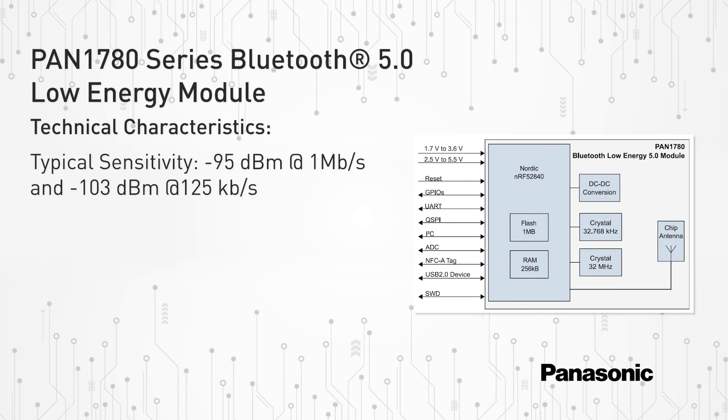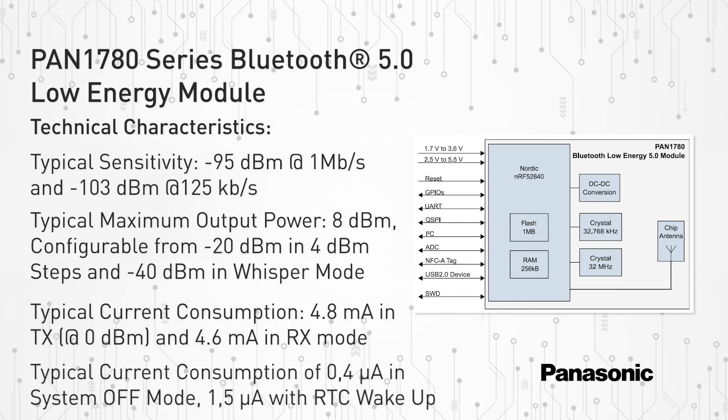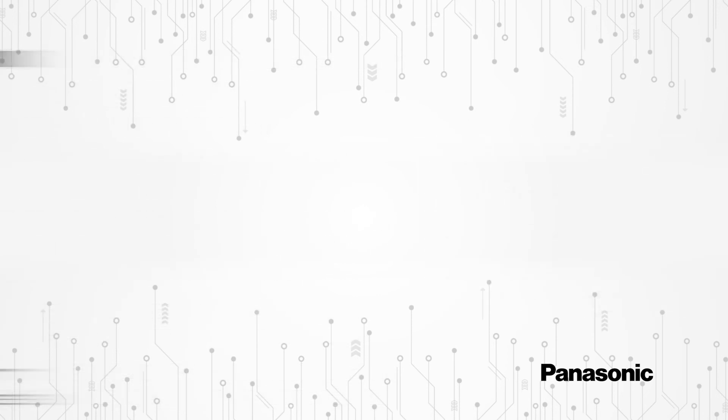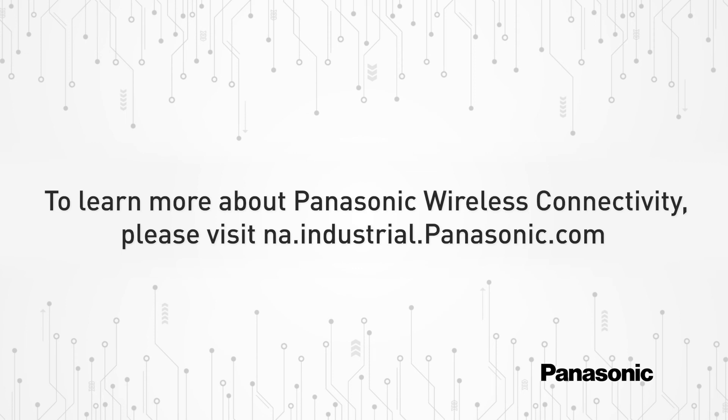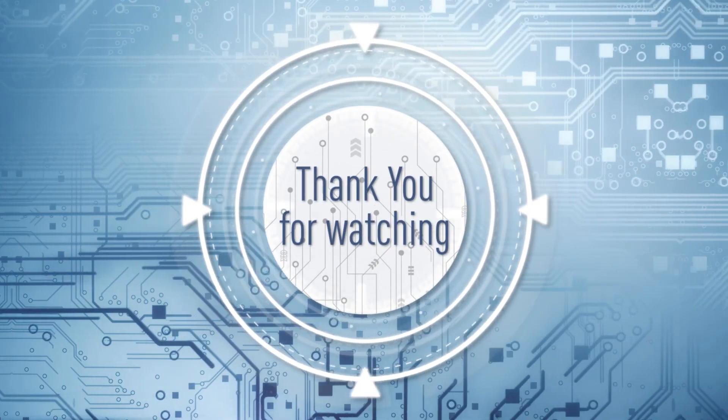Additional information, such as the PAN 1780 series block diagram, specifications, and technical characteristics, can be found at na.industrial.panasonic.com. To learn more about Panasonic wireless connectivity products, please visit na.industrial.panasonic.com. Thanks for watching, and don't forget to like and subscribe.